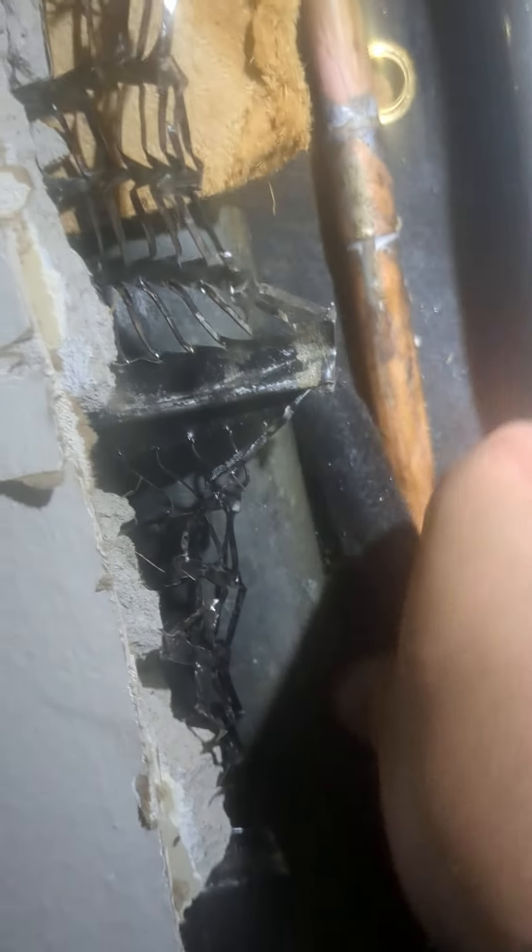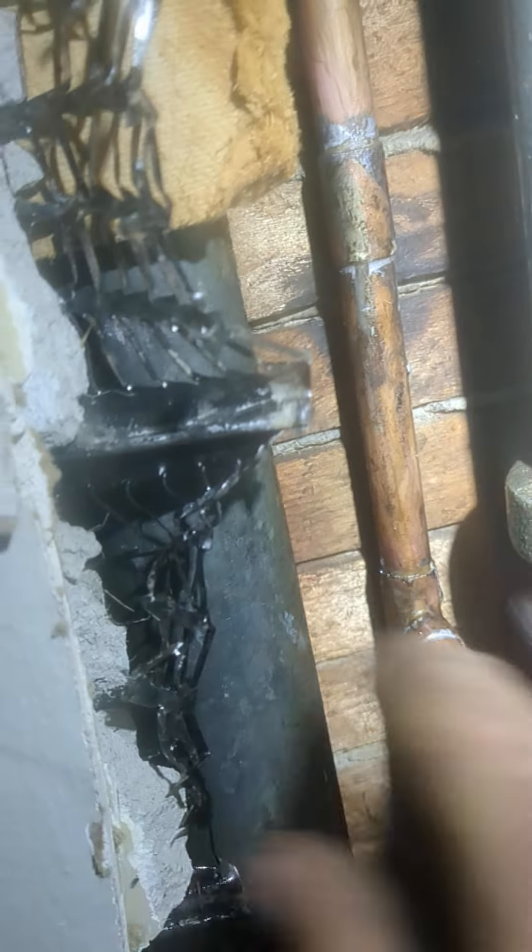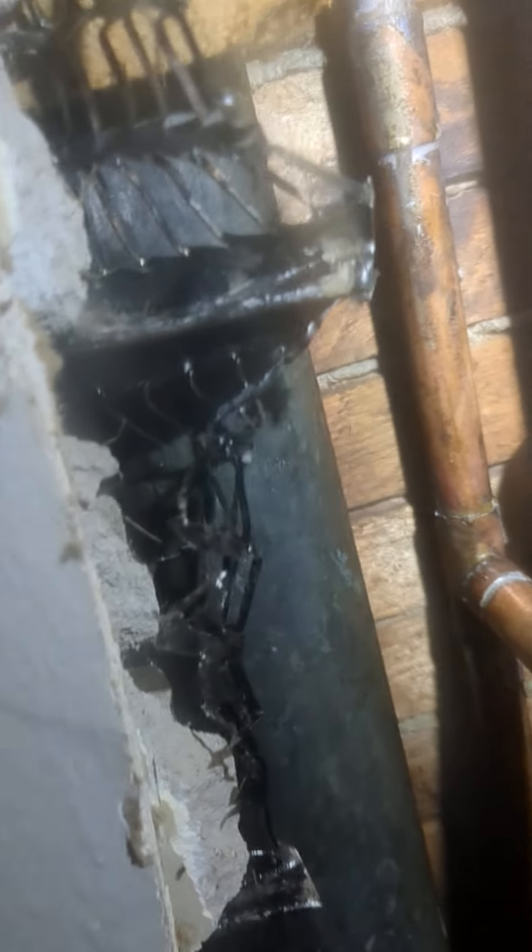I had to cut into it and put a union or a coupling up above it. And because we're right between these two pipes, there was no choice but to solder it.